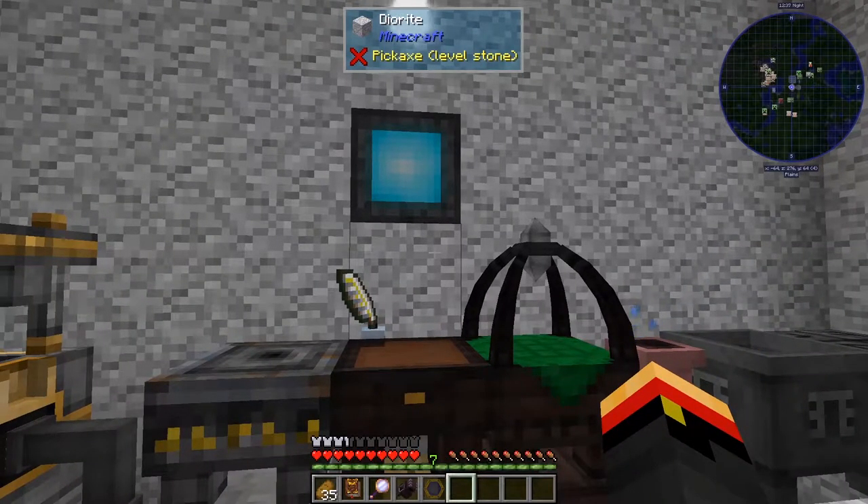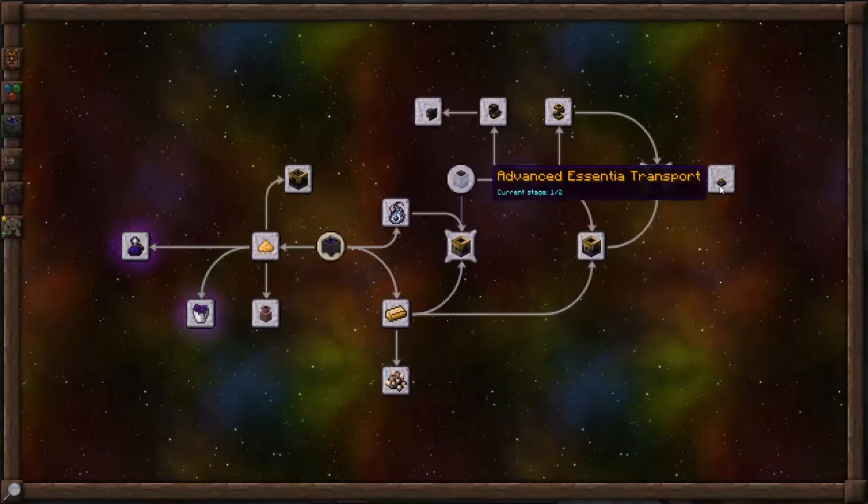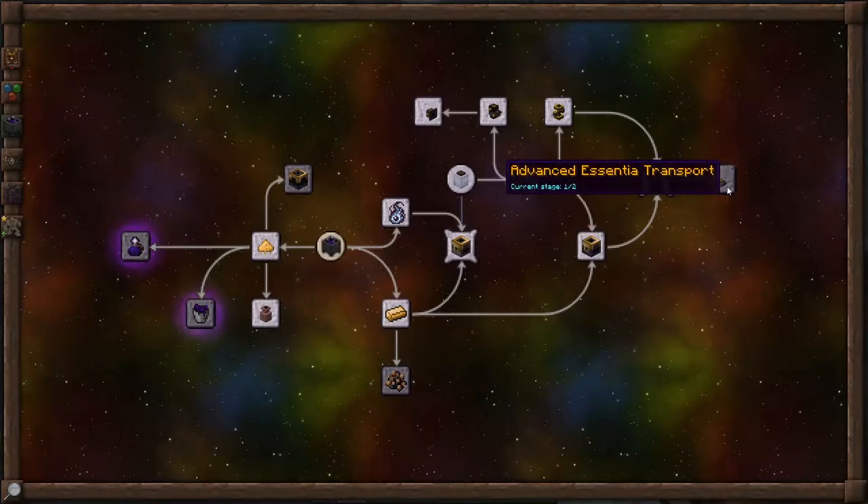Hi, this is John. Welcome back to ThaumCraft Quick for ThaumCraft version 6. In this episode, we're going to look into advanced essentia transport.